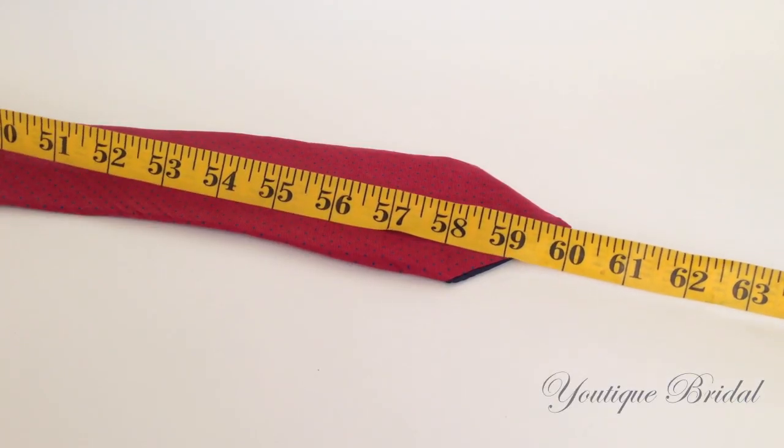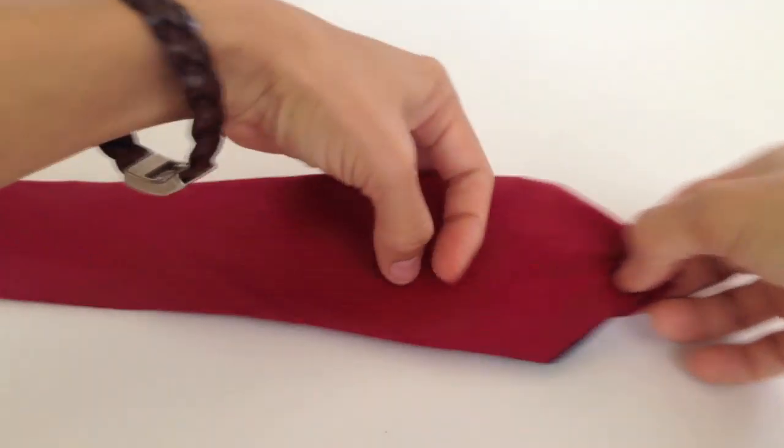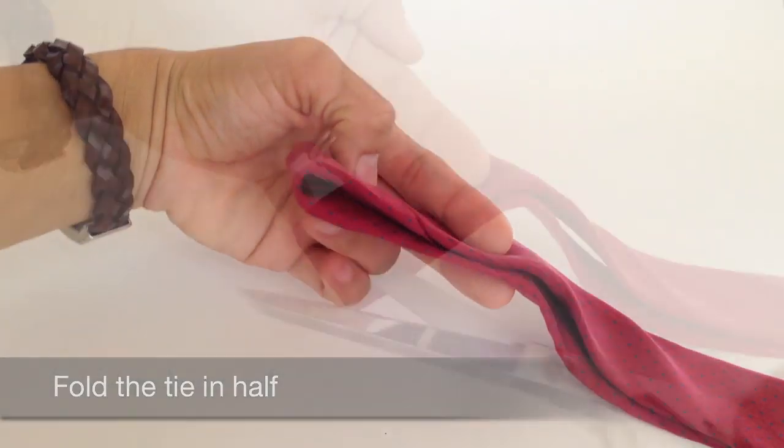For this tutorial, I am using a 60 inch tie. For the first step, I am going to fold the tie in half and then cut it at the halfway mark.